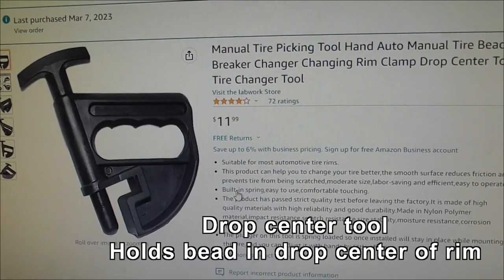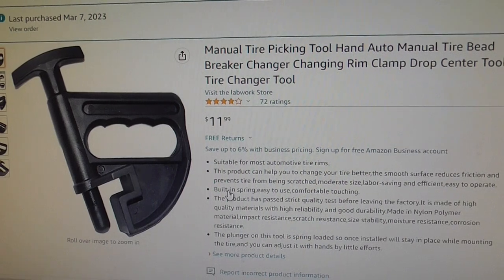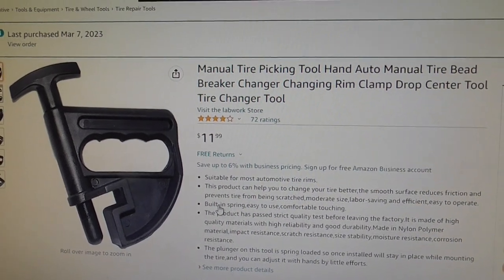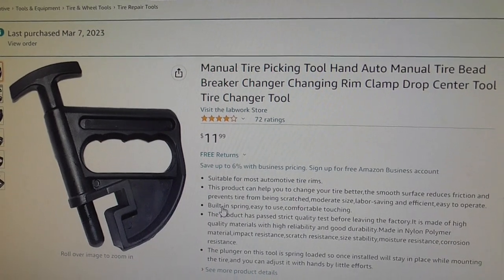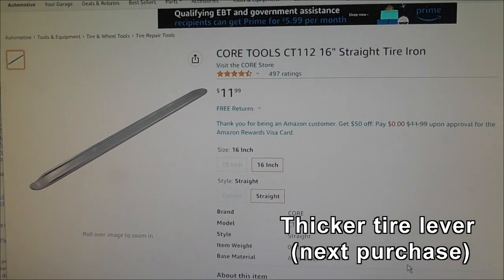Also from Amazon, this is the tire depressing tool. What it does is push the bead down so it drops into the drop center of the wheel rim, so that the tire can move and give you clearance for the demount or mount/demount tool that you're using.